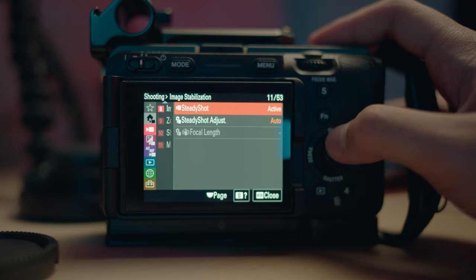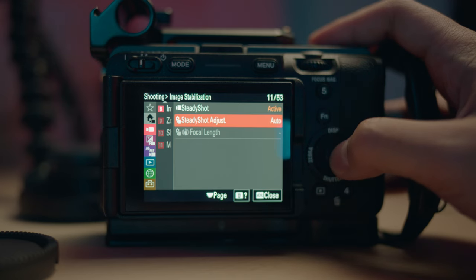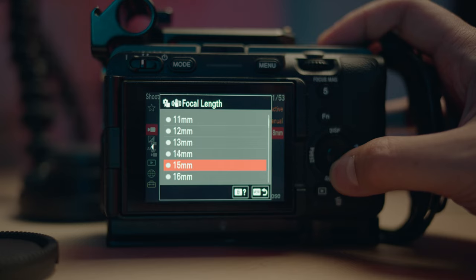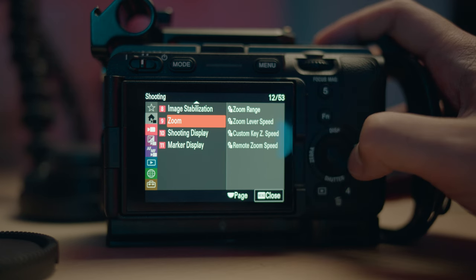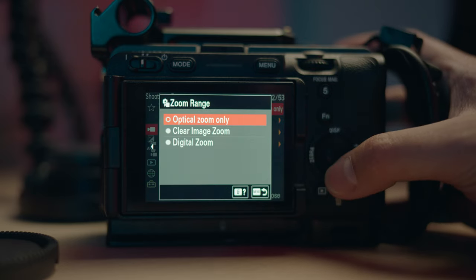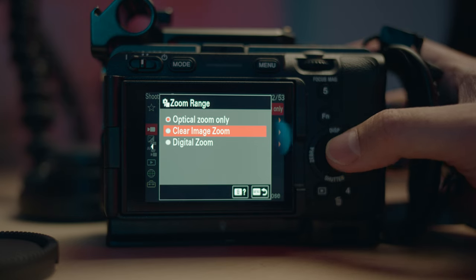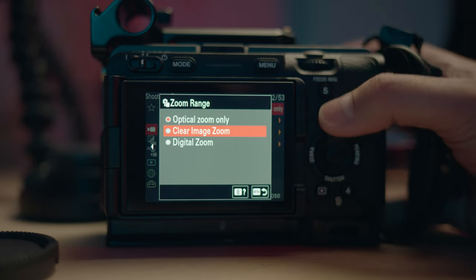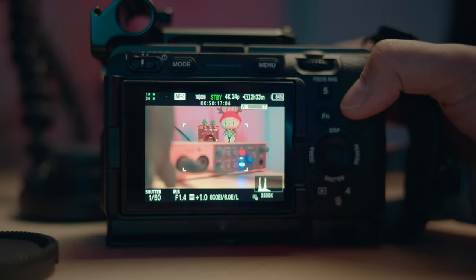Next up is image stabilization — I set it on active and then on auto, especially for autofocus lenses. If you have a manual lens, you'll have to pick the specific focal length to get better image stabilization for that lens. For zoom, I just leave it as optical zoom only because sometimes you can accidentally touch the rocker and mess up a shot with clear image zoom. But if I want a little range with my lens, especially for prime lenses, I use clear image zoom — it's a really handy feature for Sony.